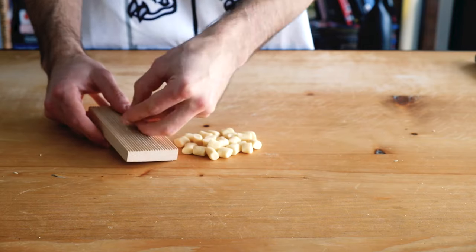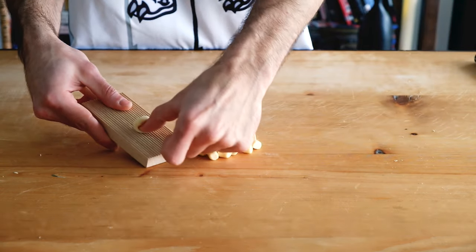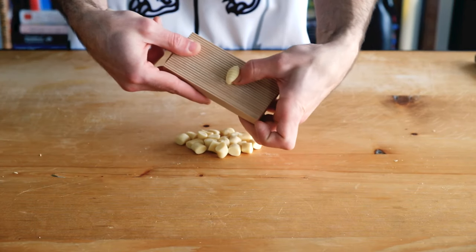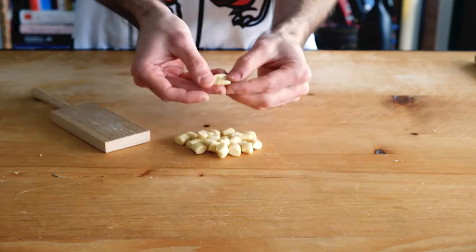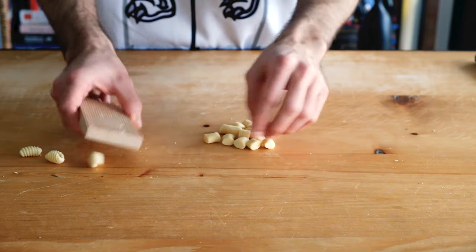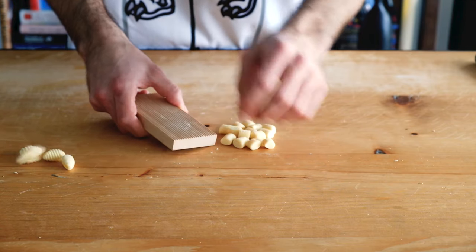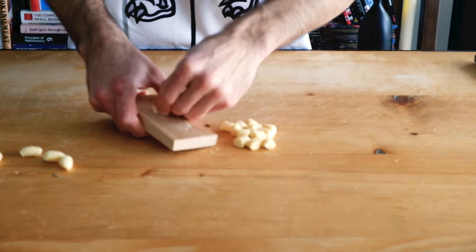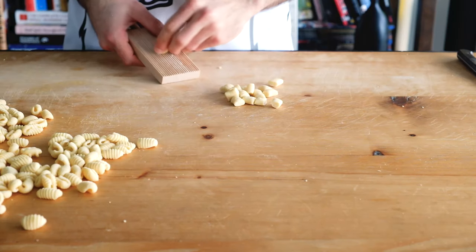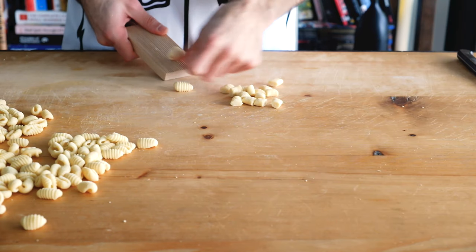You can do it on anything that's textured, like this board that I have here, a fork, or anything really. You'll notice texture on the inside from your thumb dragging it across. We want texture because that's how our sauce is going to stick and get into those hiding spots. We have to try to roll all of it evenly and stretch it enough so the pasta is enjoyable to eat and not too chewy. It's going to test the strength of your thumb a little bit, so figure out the best setup for you that makes it quick, easy, and enjoyable.